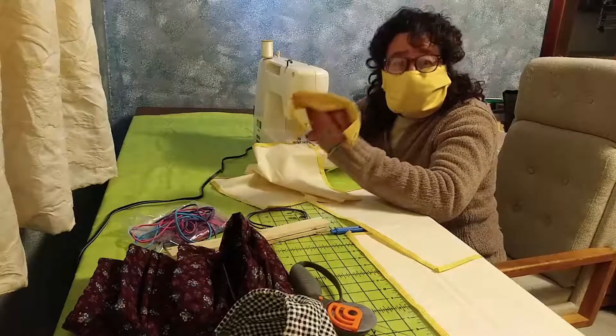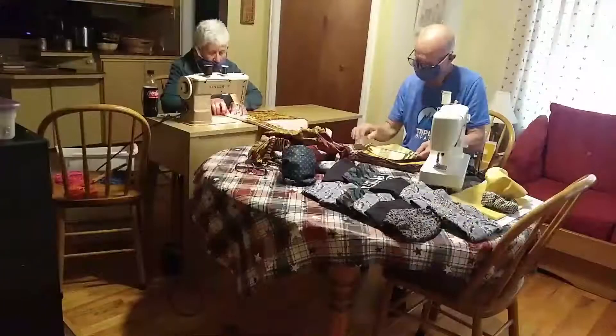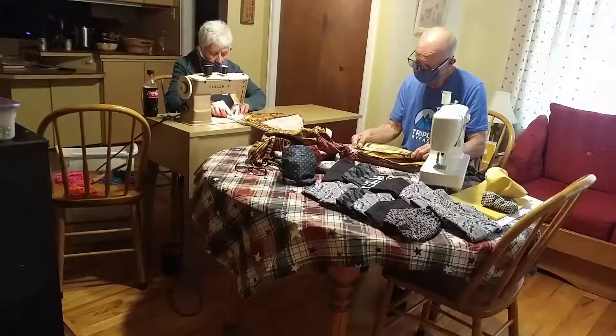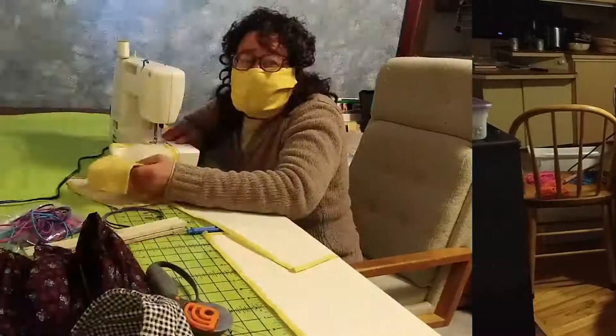It's got a pocket where you can insert a filter. Each one of these masks takes about 15 minutes to make. Now I am extremely lucky — I reached out to my mom and dad, my awesome mother and father, and right now they are working on assembling these masks.